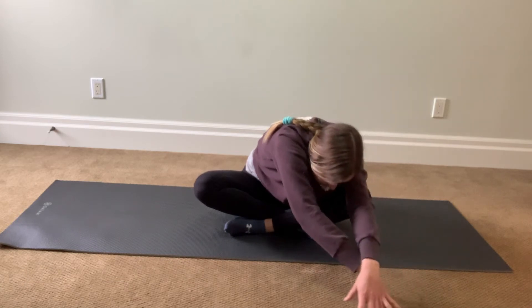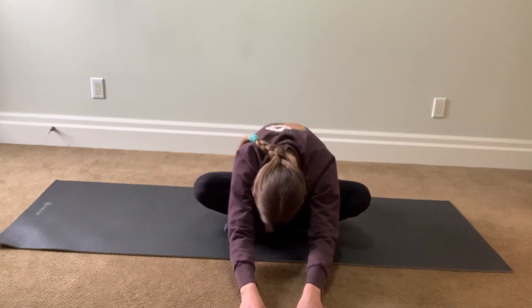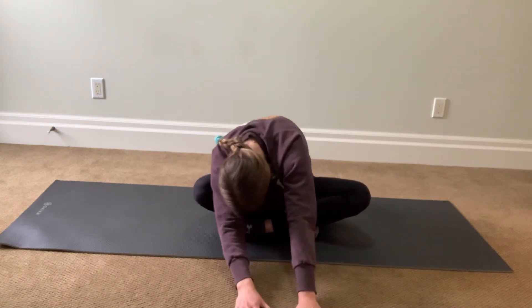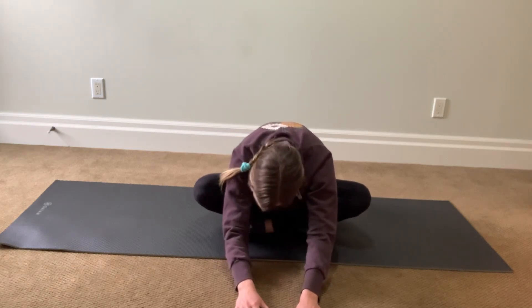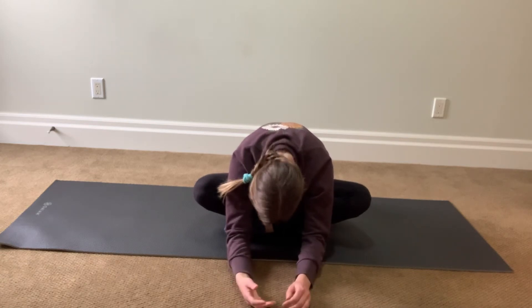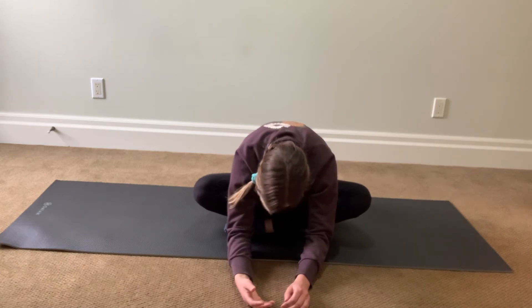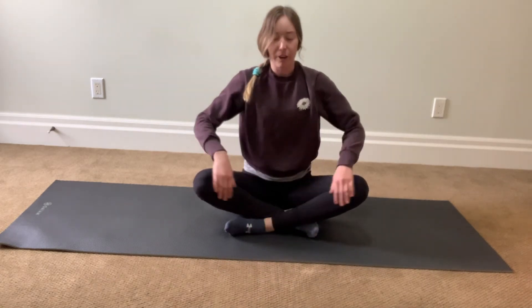Go back to center, see how that feels, if you can almost go a bit lower. Just really let everything hang — let your hips hang, your head hang, relax your hands. When you're ready, inhale as you roll yourself up to seated. That felt lovely.